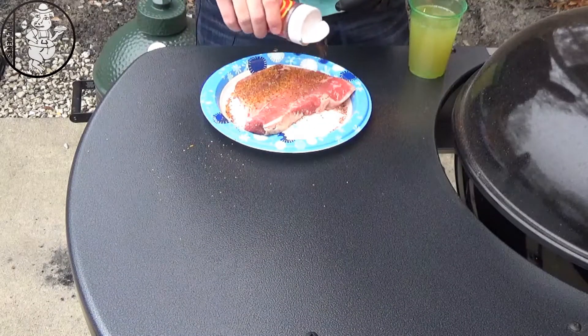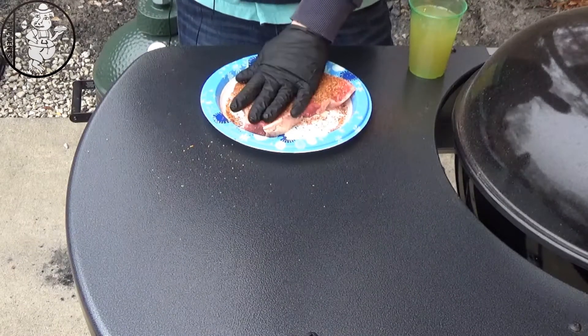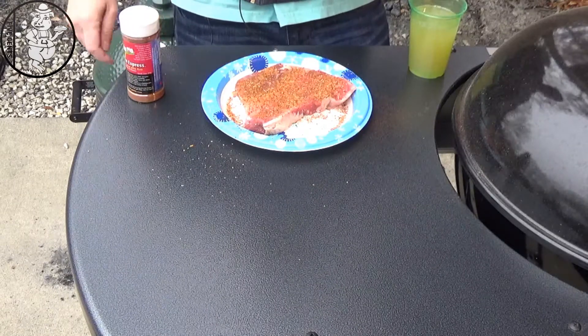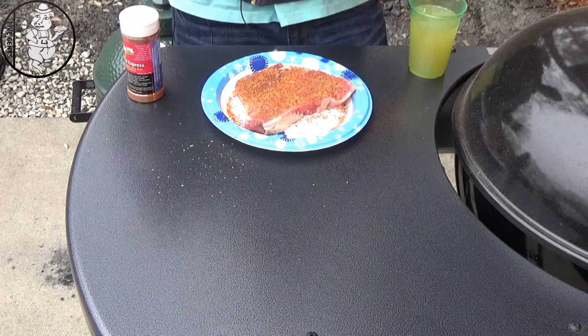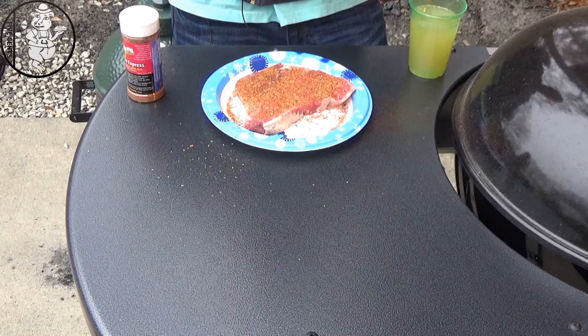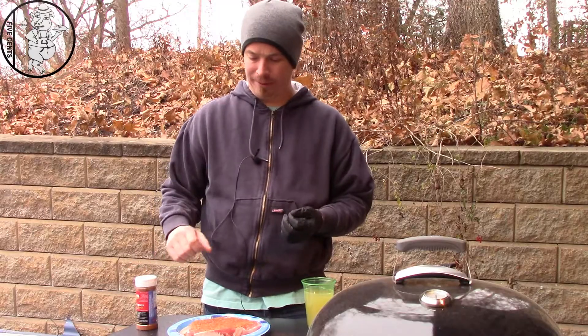Behind the camera we've got our charcoal getting smoking hot. We're going to cook this on the Weber Go-Anywhere. A new subscriber asked me for some Weber Go-Anywhere type recipes, things that you can do on it, so I thought I'd throw this on there.